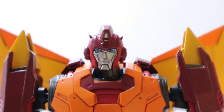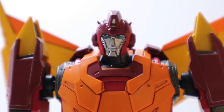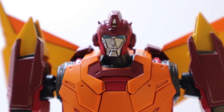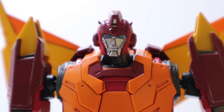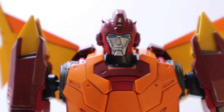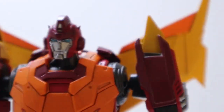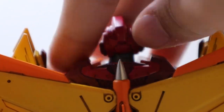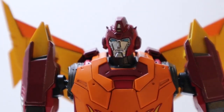The head sculpt looks very nice, looks very G1. His color scheme is basically red, yellow, and orange — I think those are called primary colors. The head sculpt looks great on both sides. Let's take a look at the back — not much there, but there's a ventilation detail, which is very nice. He also has wings, which is very cool.